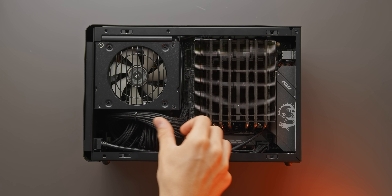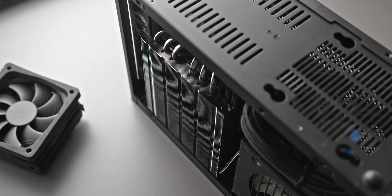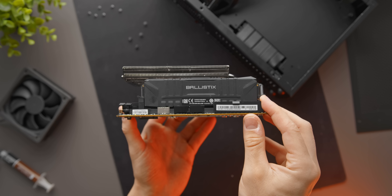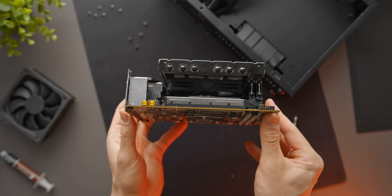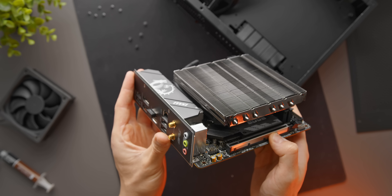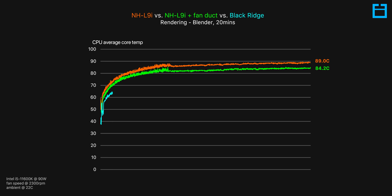For the Dan A4 SFX, we can actually install the 47mm tall Alpenfoam Blackridge, which was specifically designed for this case and pretty much maxes out every last millimeter available. Memory clearance does need to be considered, as does whether it will actually fit on the motherboard you're installing. If you have a really tall IO shroud or one of those stacked M.2 slots, chances are this probably will not fit. However, if you can get it to fit, we're looking at a pretty decent drop in temperatures versus the NH-L9 with a fan duct. So there's no doubt that these fan ducts are worth using, but if you can just fit a bigger CPU cooler in your case in the first place, that's likely going to be first preference.